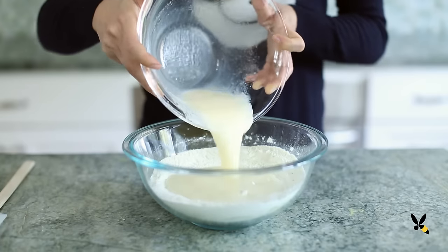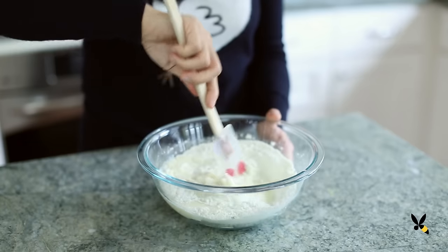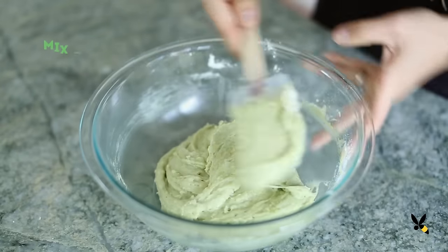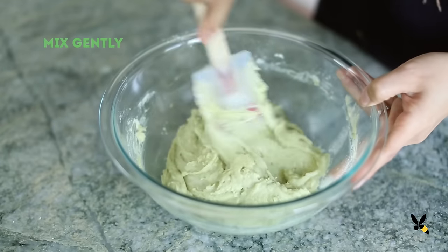Now I'm pouring the wet mixture over the dry mixture and stirring everything until it's combined. I'm being careful not to overmix it because I don't want to make the donut dense and tough.